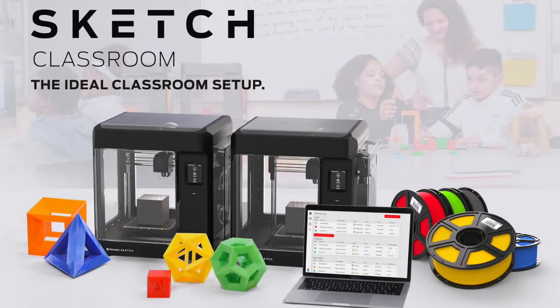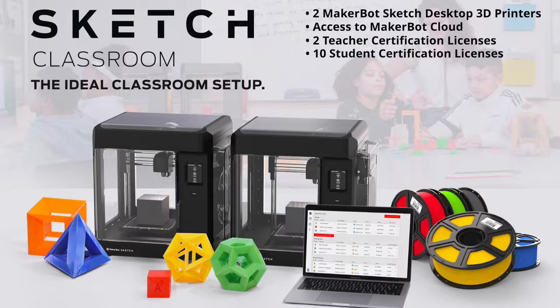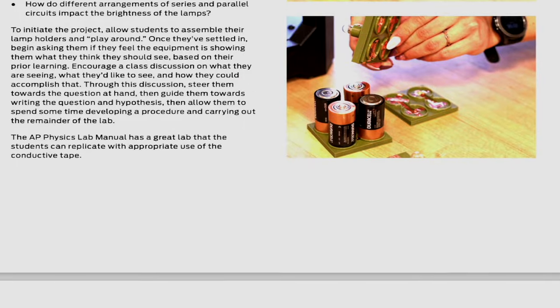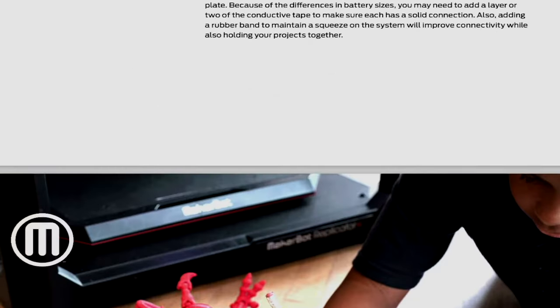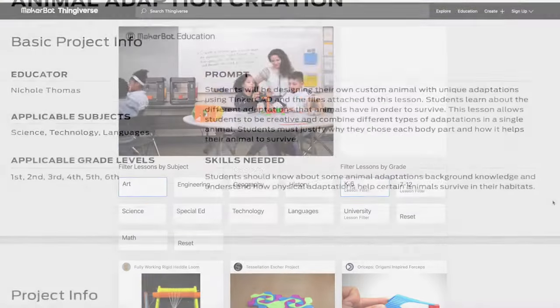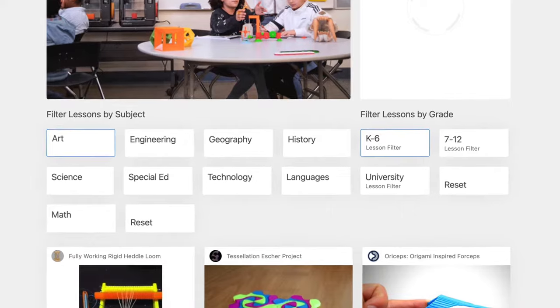So let's talk about exactly what's in this bundle. When you get the Sketch Classroom Bundle, it includes two Sketch desktop 3D printers, access to MakerBot Cloud, two teacher certification licenses, ten student certification licenses, six spools of MakerBot PLA filament, four removable flexible build plates, two spatulas, and two pairs of snips. In addition to these hardware components, you also get access to over 600 lesson plans that are STEAM and STEM aligned, organized by grade level and subject area.